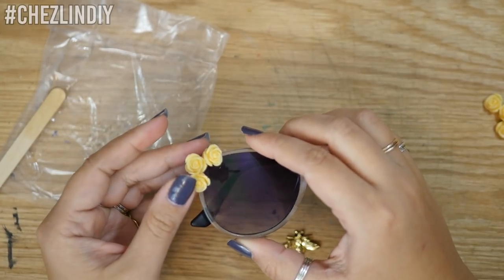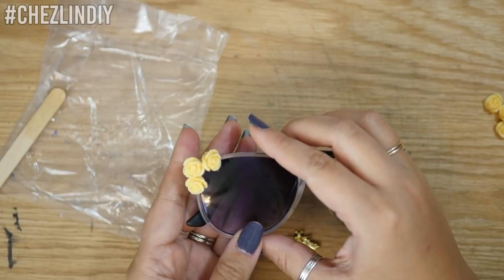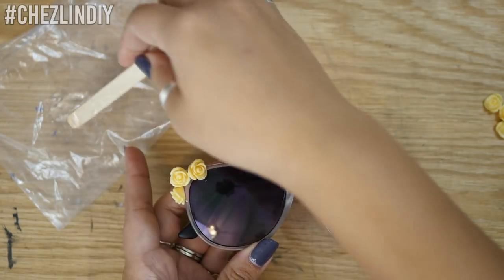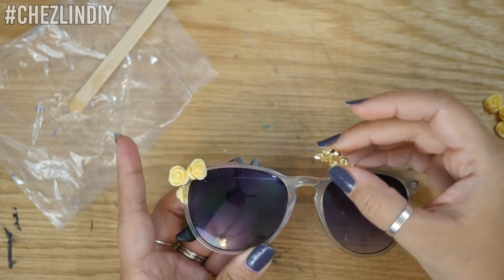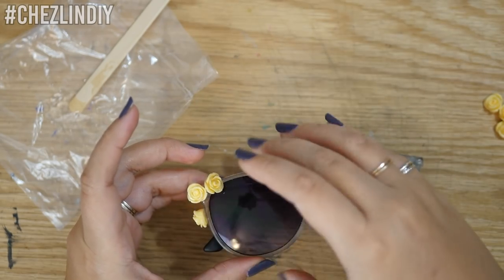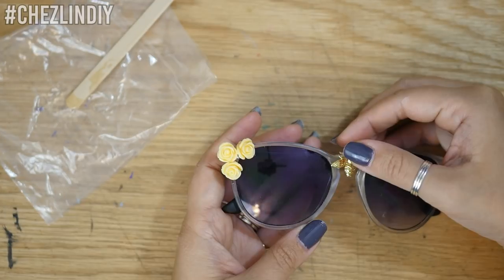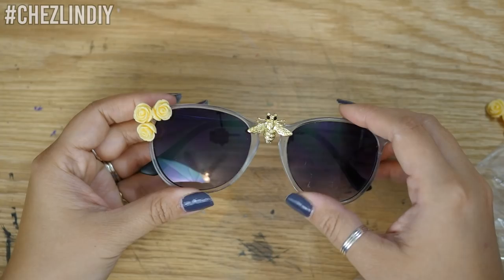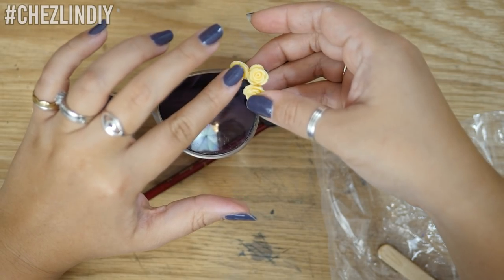The epoxy I'm using takes about five minutes to cure, and looking back I should have just let this side do its thing before moving on. But I was impatient and moved straight on to trying to glue the bee down onto the bridge of the nose, which ended up getting a little sloppy — the roses and the bee were sliding around all over the place. Thankfully I was able to hold everything in place while it cured enough so all the beads stopped moving. After everything stopped moving I mixed up some more epoxy and attached the roses on the other side.